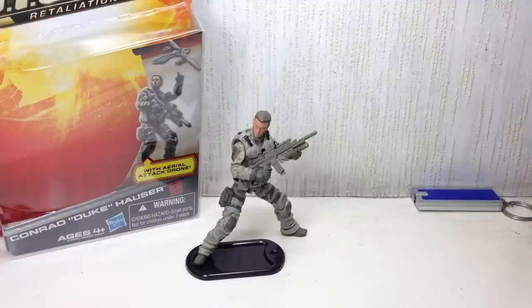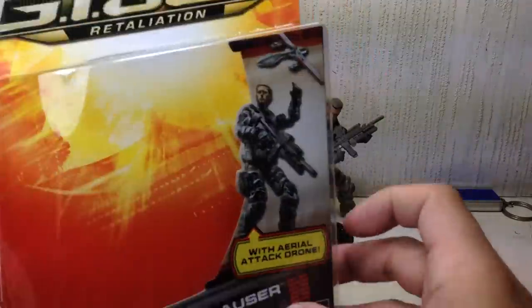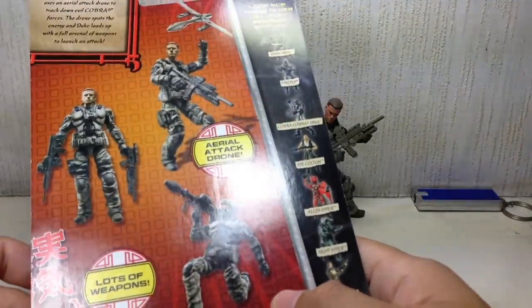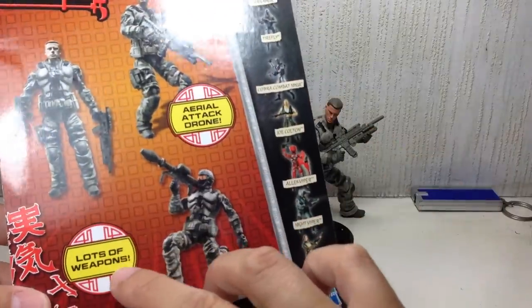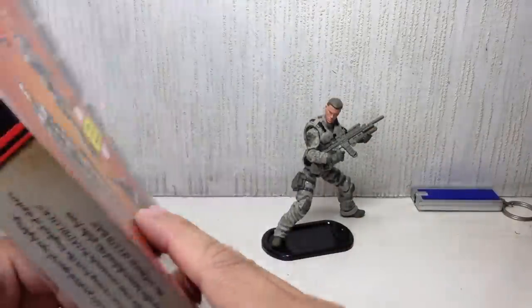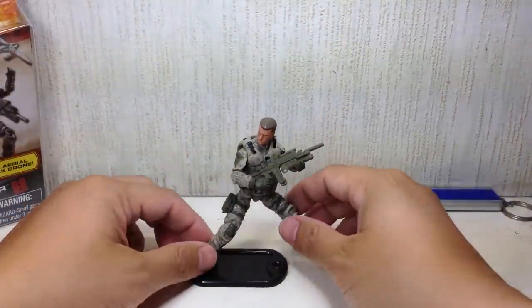This is G.I. Joe Retaliation Conrad Duke Hauser, or the Ultimate Duke figure. The figure is part of wave 3.5 or wave 4 of the G.I. Joe Retaliation 3.75-inch figures — I'm not sure depending on where you order it. Here's a quick look at the packaging. It comes with an aerial attack drone and lots of weapons.